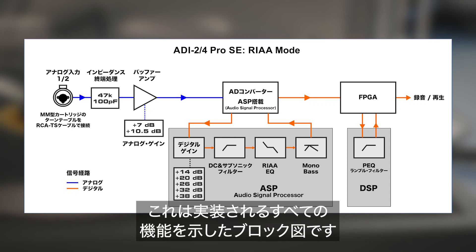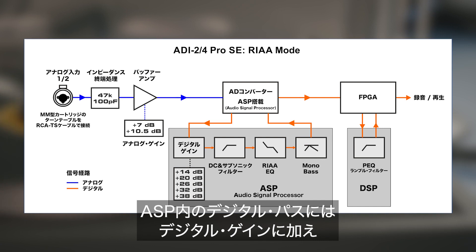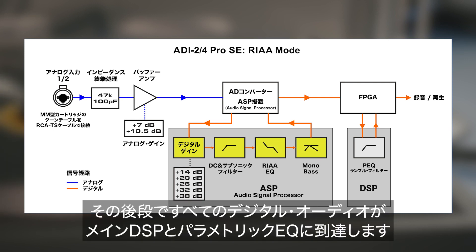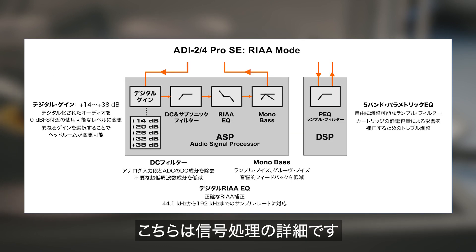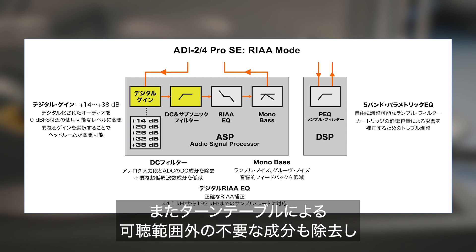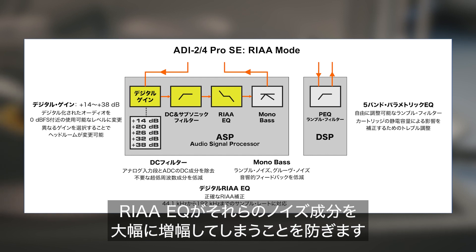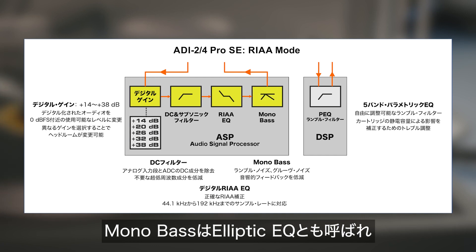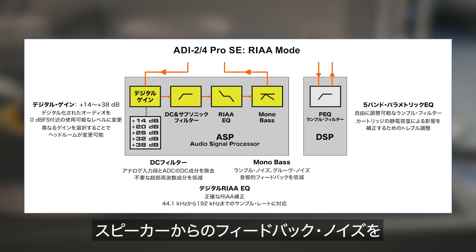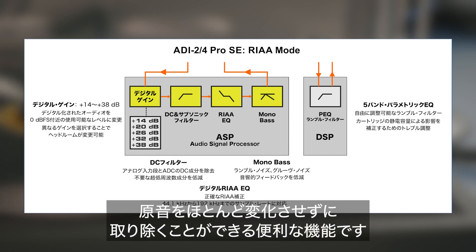This diagram shows a full overview of all functions implemented. The digital path within the ASP includes digital gain, DC and subsonic filters, the RIAA EQ, and mono bass. Digital gain amplifies the low-level input signal to usable levels. The DC filter removes DC components of the analog input stage and unavoidable subsonic noise from the turntable before the RIAA EQ heavily amplifies exactly those frequencies. The mono bass effect, also called elliptic EQ, reduces rumble noise, low-frequency groove noise, and acoustical feedback from speakers to the turntable, with only marginal changes to the original sound.